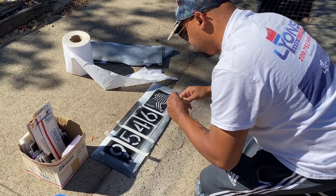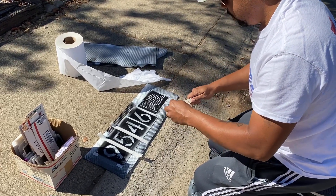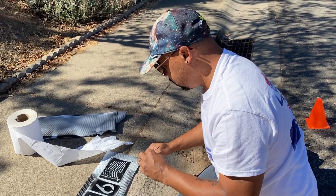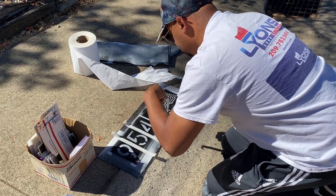The people who saw us working wanted their curb done too, and that guy asked if we had a navy stencil — we actually do, so it'll be our first time doing a navy one. Thank you to everyone who served our country.